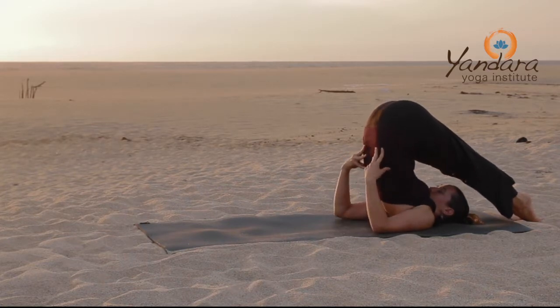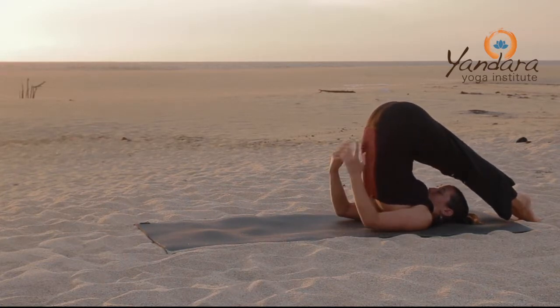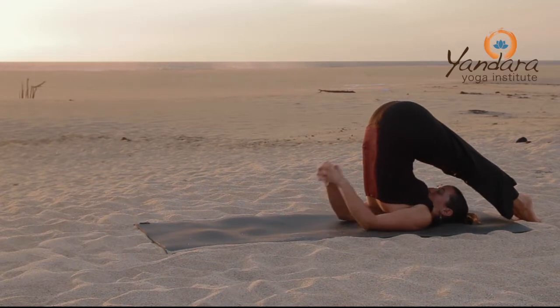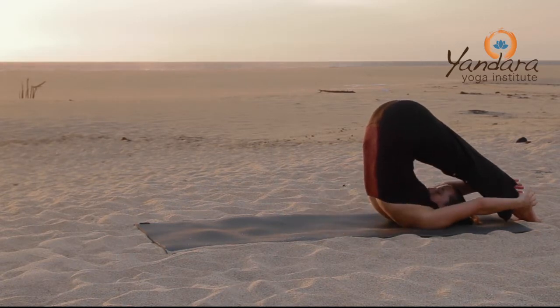Shimmy the elbows closer in toward the spine and interlace the fingers down in front of you. Feel for some space at the back of the neck. Optionally, take your hands to the feet.